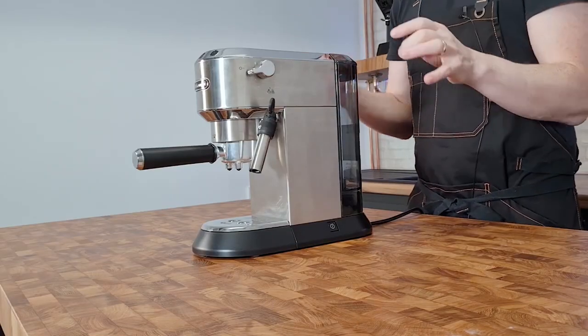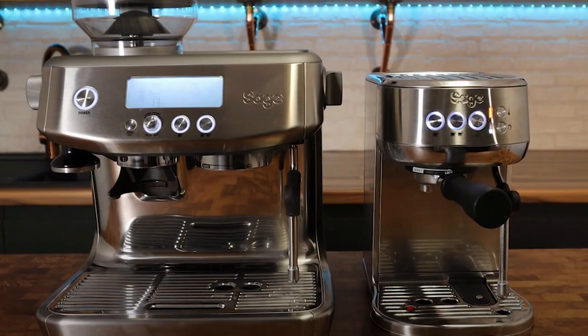The DeLonghi Dedica EC685 in my opinion does a better job and it's often available for around £150 to £180. If you really want to get into the home barista hobby rather than just getting an espresso machine as a means to an end, you'll need a different type of machine — click here for my video on all the different kinds of coffee machines. But what if you don't want to spend anything like this, and you still want milkies such as cappuccino, latte and so on at home?